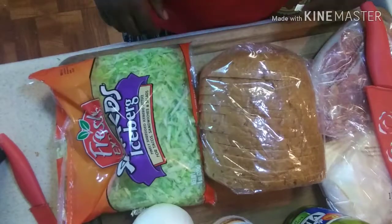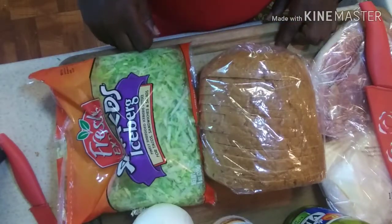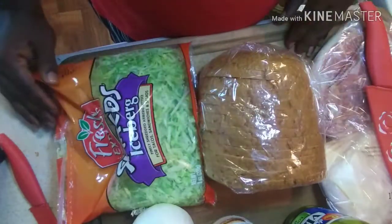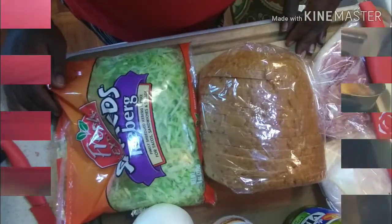Hey y'all, this is Curlinda with Curlinda Can Cook and today I'm going to show you how I make pastrami on rye. So let's get ready, let's get set, let's get cooking.